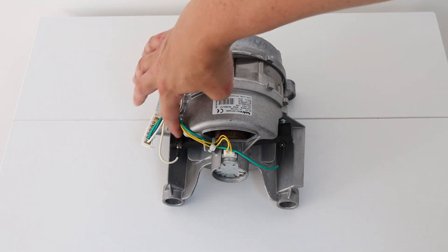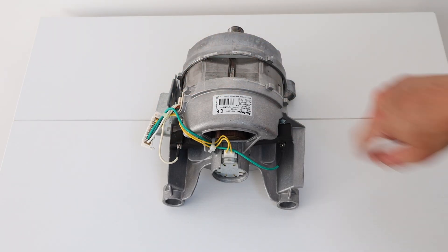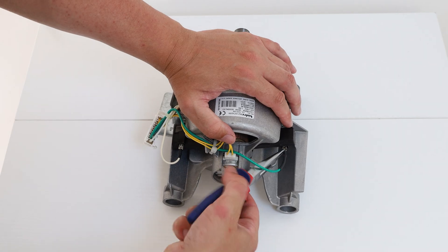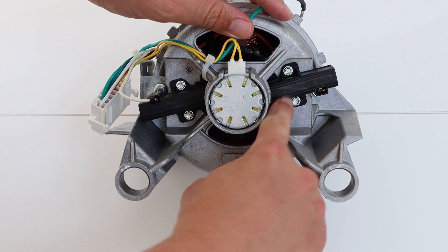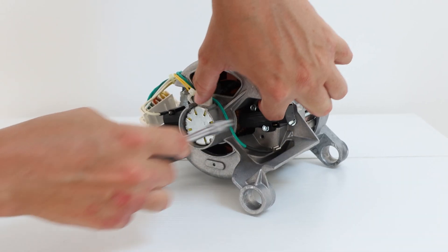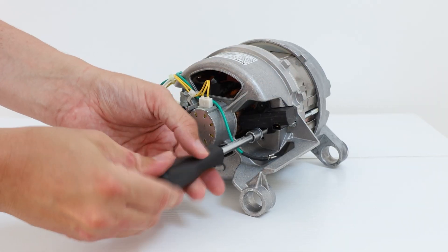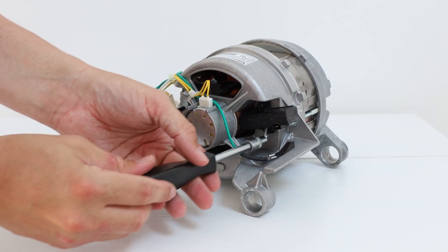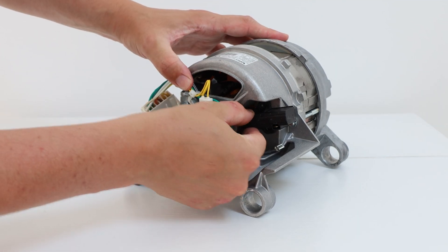The two carbon brushes are found here. We'll demonstrate on one, but the process is the same for either side. Remove the connector from the carbon brush, then remove the two 5.5mm bolts.